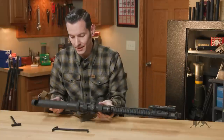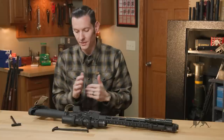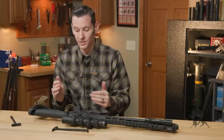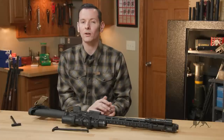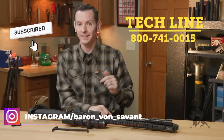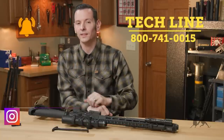For noticeably less than their competitors that are doing the same thing, this is a really, really good charging handle. If you have any questions or want to add anything, feel free to leave a comment down below or give us a call on the tech line — we'd be happy to help you out. If you haven't already, go ahead and hit that like and subscribe button. Thanks for joining us, and we'll see you next time.